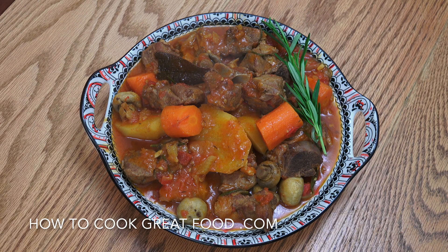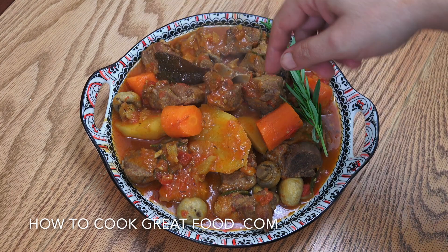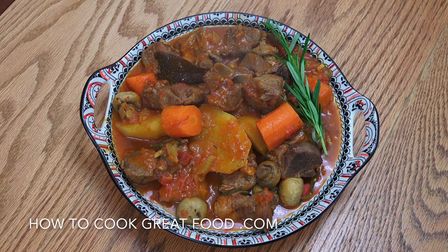Welcome back to howtocookgreatfood.com. If you haven't already, please subscribe to our channel. On the menu today we're going to make a good old English British lamb stew — nice chunky vegetables, beautiful bony lamb, super tender meat, loads of goodness. It's really really simple and great for winter.